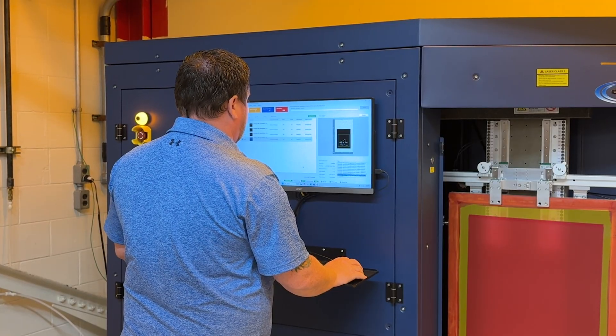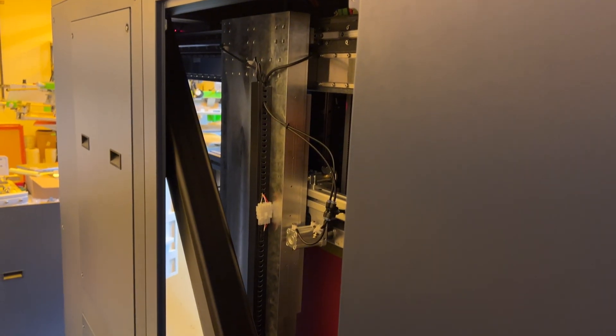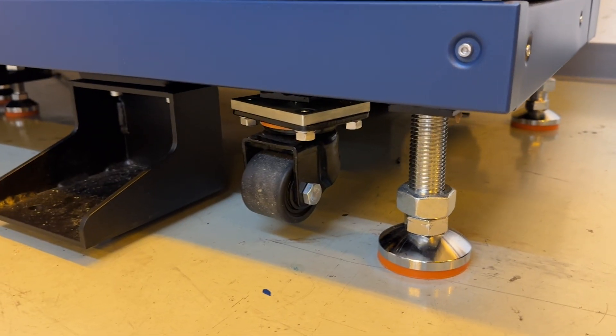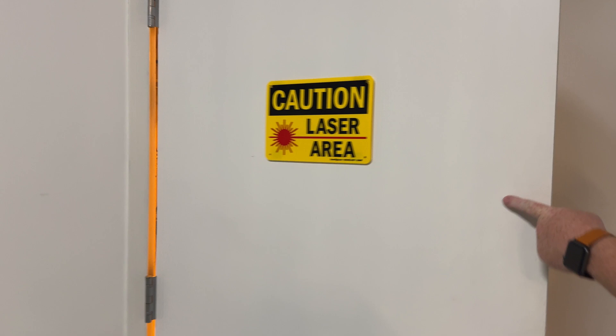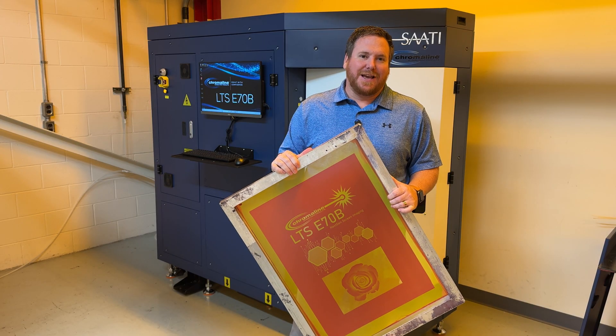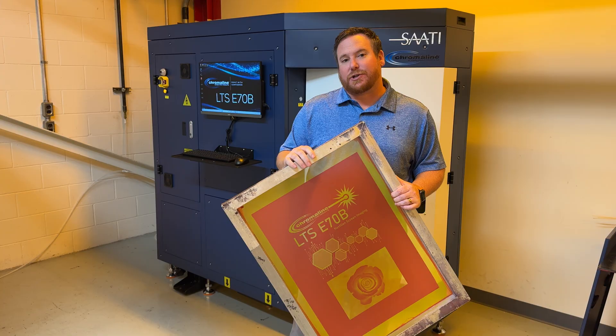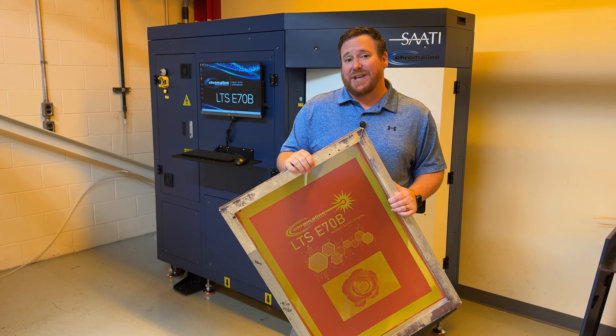With the LTS E70B, the installation process is a very easy process. It runs on standard power, standard air, and an ethernet hookup. It also has casters that you can wheel the LTS directly into your screen room through a standard size door. Overall, the LTS E70B is a high-quality screen imaging system designed for small to medium-sized shops at a more accessible price point.